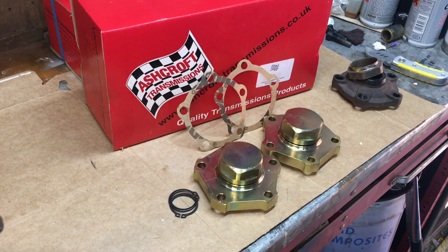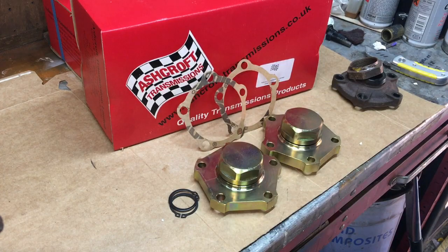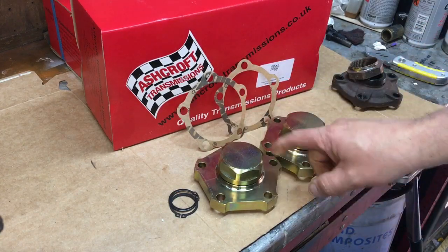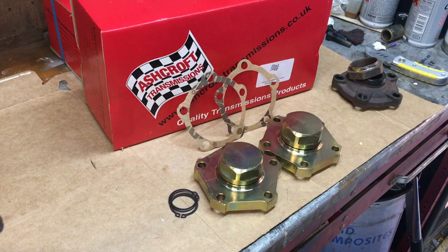I'm under no obligation to promote Ashcroft's products. I'm not supplied these for free or anything - I buy them with my own money. So that's the Ashcroft flanges - beautiful piece of kit, beautiful bit of machining, really really impressed with the quality. For £95 a pair, they're not the cheapest, but they certainly are very good quality. I think we'll call that a day guys - I'll see you all soon, thanks for watching. I'm going to get this garage cleared up now.